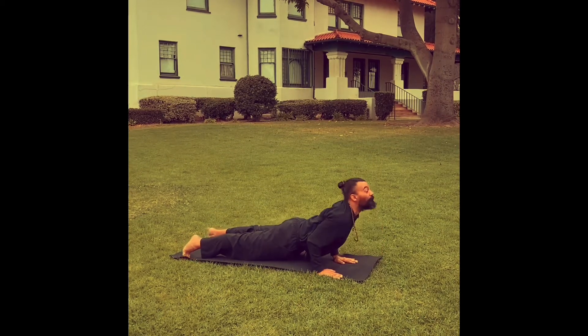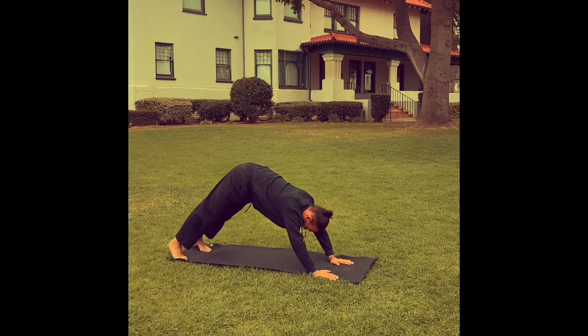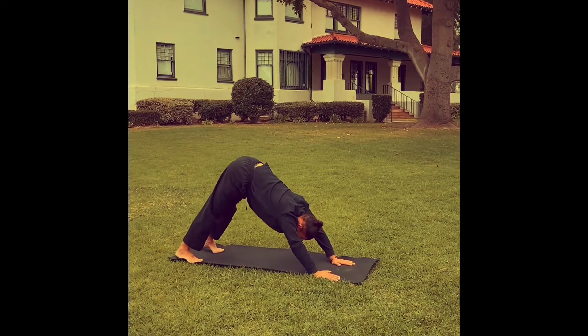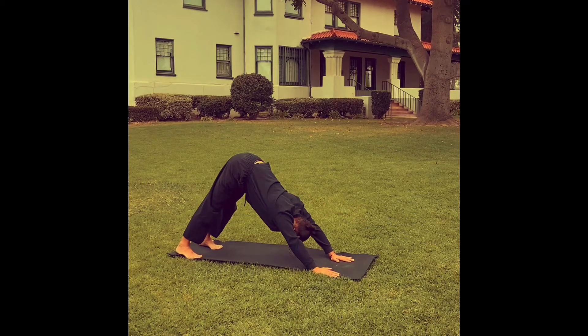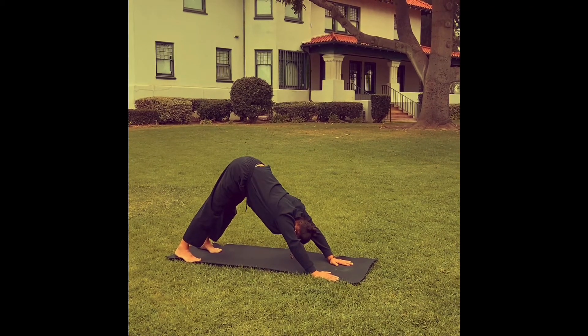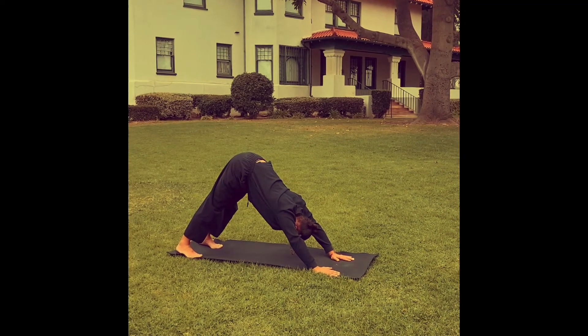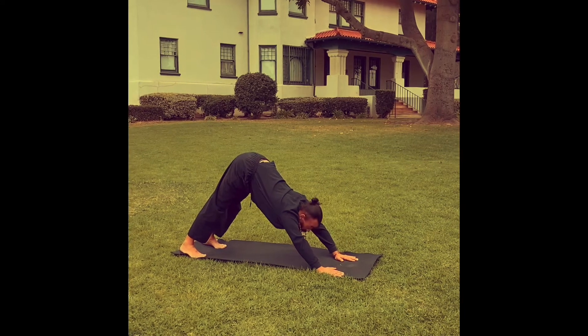Inhale, upward facing dog. And exhale, downward facing dog. Five breaths in this downward facing dog. One. Two. Three. Four. And five.